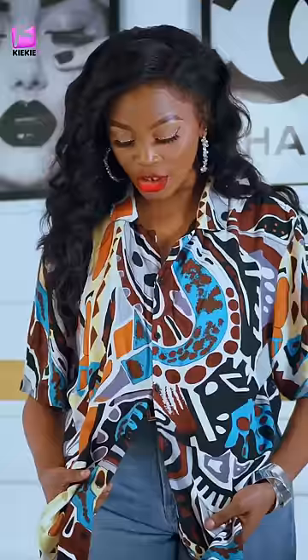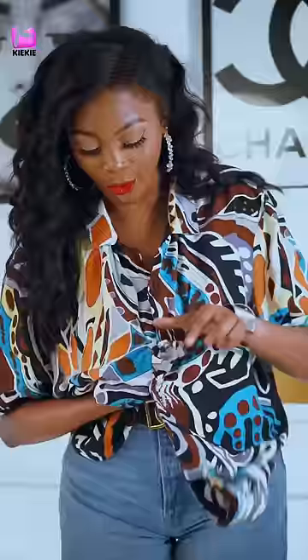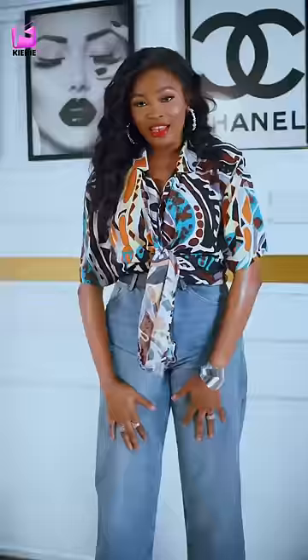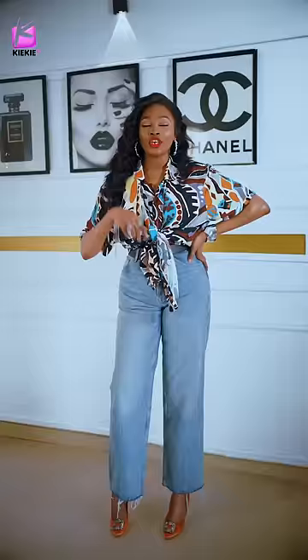I'm going to show you how to knot your shirt and give it a sexy feel. You lose about three buttons on your shirt, take this end and bring it out from under, then the other one on top — take it through the same hole and let it go inside. Now pull both ends together, and that's it — that's how you do the sexy knot with your shirt.